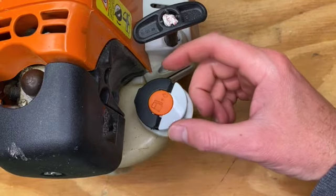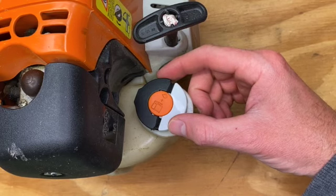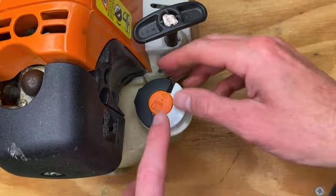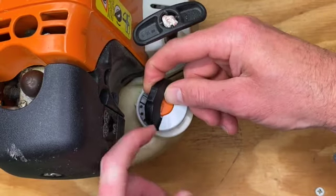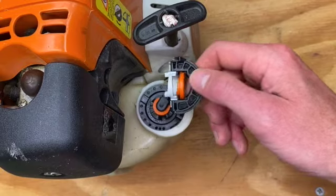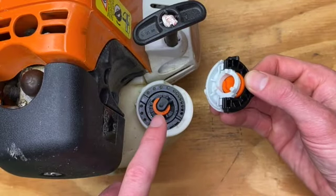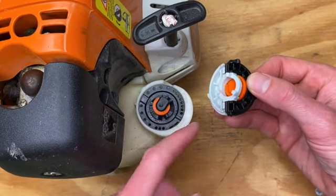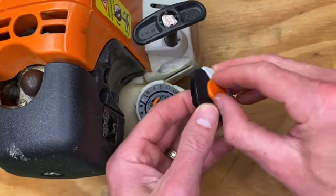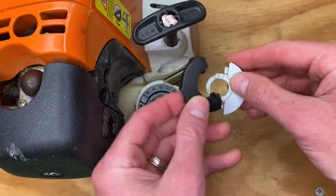To fill this with gas you have to flip up the black piece, twist, and pull it off. Here's what I did — flip it up, twist, and pull it off. It's not supposed to look like that. With a little bit of effort it just kind of fell apart.